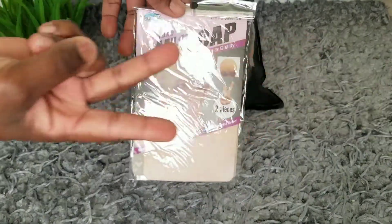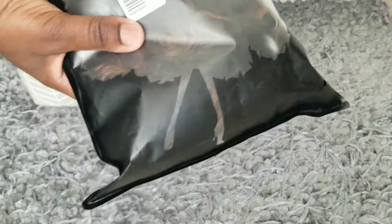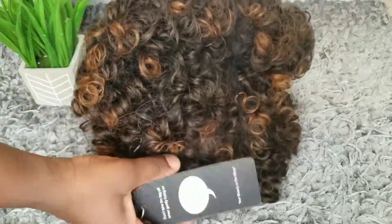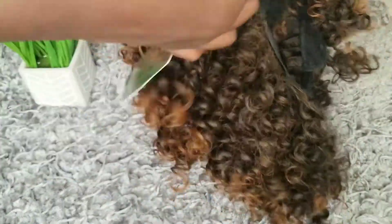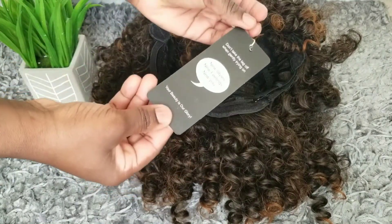This is from AISI Hair, and thanks to them they gave me two wig caps, but unfortunately the color does not match my scalp — or my hair, shall I say. So I have a black and dark brown stocking cap to put on under my wig. I'm just unraveling and taking the wig out of the package and removing some of the labeling.